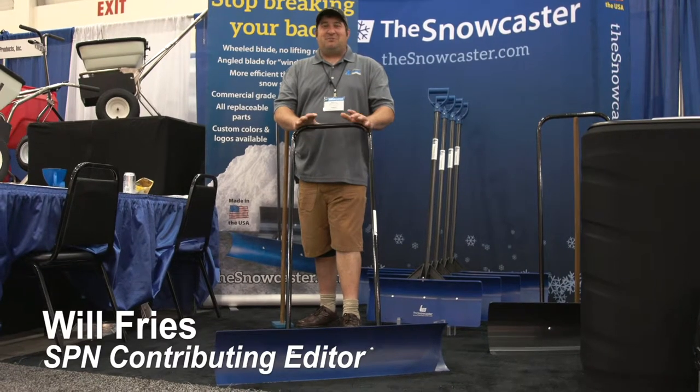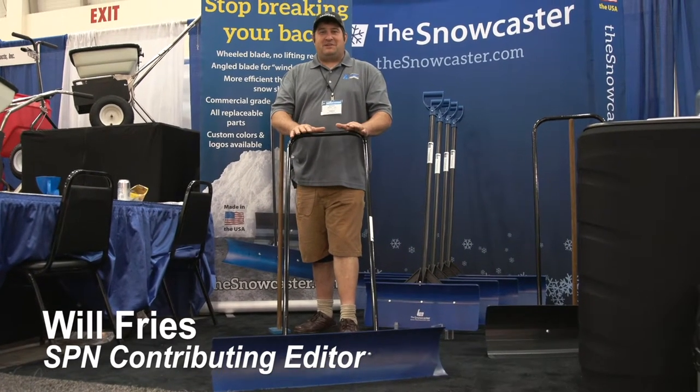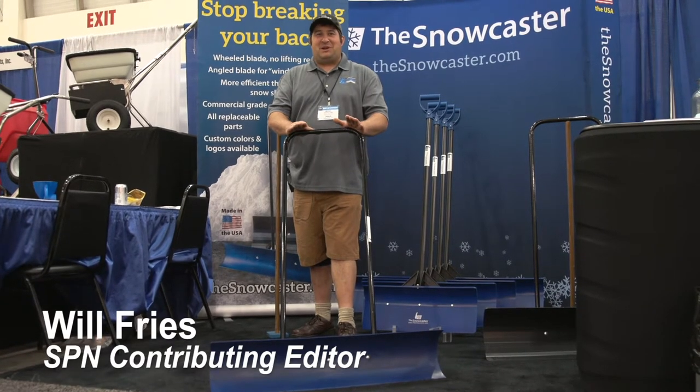Hi, I'm Will DeWelter with Extreme Fabrication. I want to show you a neat little toy here that I absolutely love for sidewalk stuff. One of my biggest customers has probably about 300 of these.